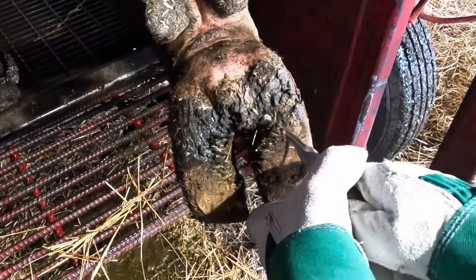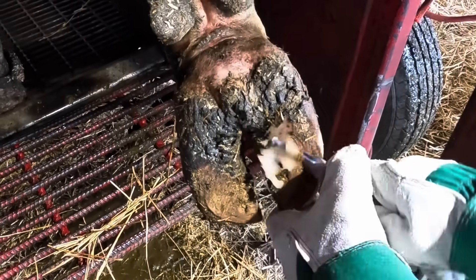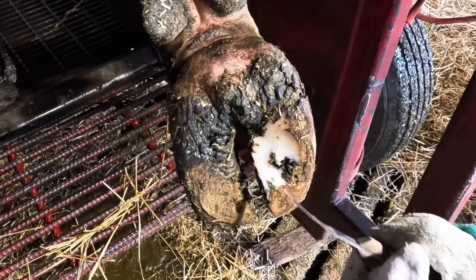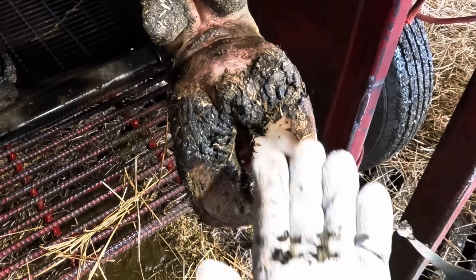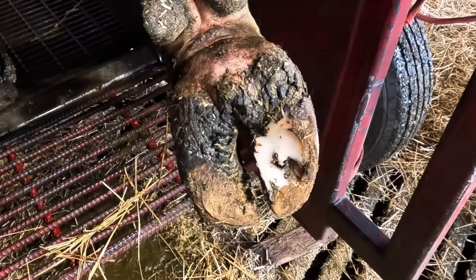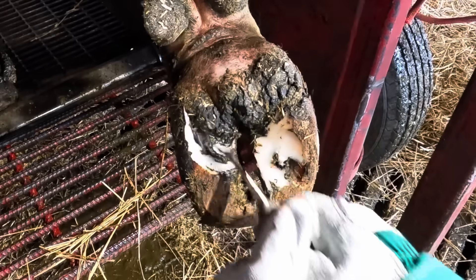Now to the untrained eye, this foot doesn't look much different than any other cow's foot, but with just a couple swipes of the knife you can start to see the problem that's hiding underneath here. These rocks that I'm removing now, they're not the source of the problem — they're just caught up in some of the shedding that's happened with this claw. I'm going to zoom in here in a minute and you'll see exactly what this problem looks like.